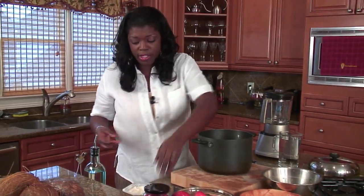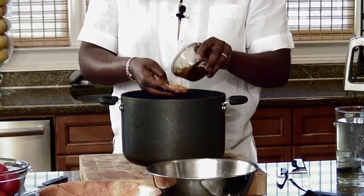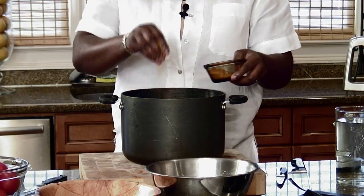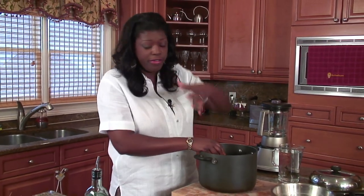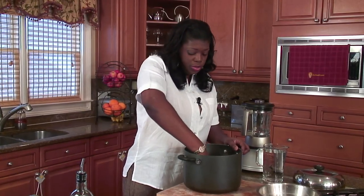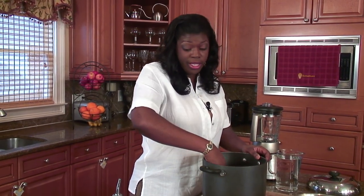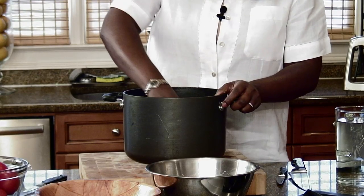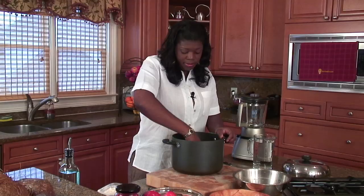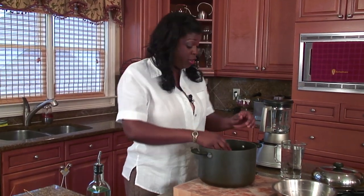Another thing we need is some thyme — about a tablespoon full. I'm going to spread that in there. And I have some bouillon base — about two tablespoons full. You really want a very delicious, flavorful stock when you're done, so you're going to add a lot of good stuff in the beginning. So remember: about two tablespoons of onion powder, two tablespoons of bouillon base — I'm using the no-crayfish bouillon base — and about a tablespoon of thyme. Make sure you rub down every piece of meat.